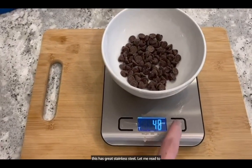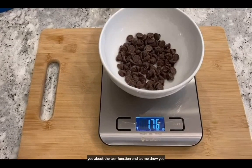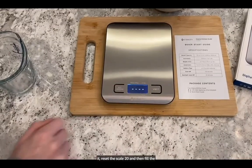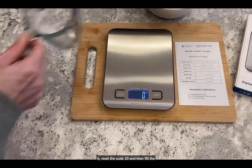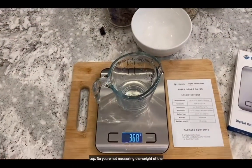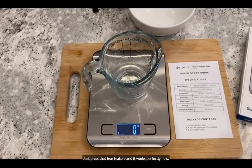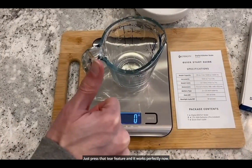Let me tell you about the tare function and show it to you. Basically, you can put a cup on it, reset the scale to zero, and then fill the cup. So you're not measuring the weight of the cup — you're only measuring the ingredients. Just press that tare feature and it works perfectly.